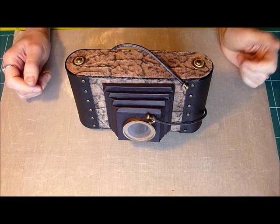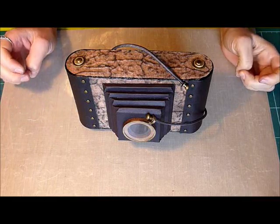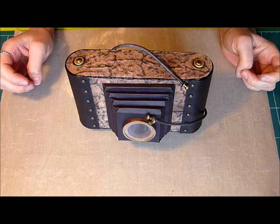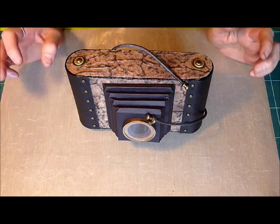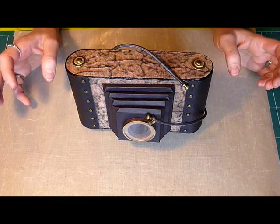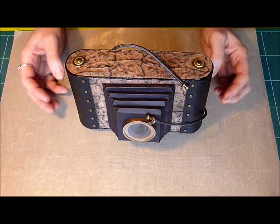Hello everyone. If you've watched some of my older videos, you'll know I was talking about a surprise I had for you guys. It's been quite a while but I finally finished it. This is my vintage camera mini album and I'm so thrilled with how it turned out.